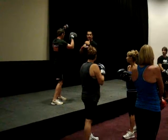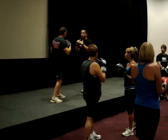The jab is with your lead hand — for most of us it's our left — and the cross is with the right. One, two, and pause.